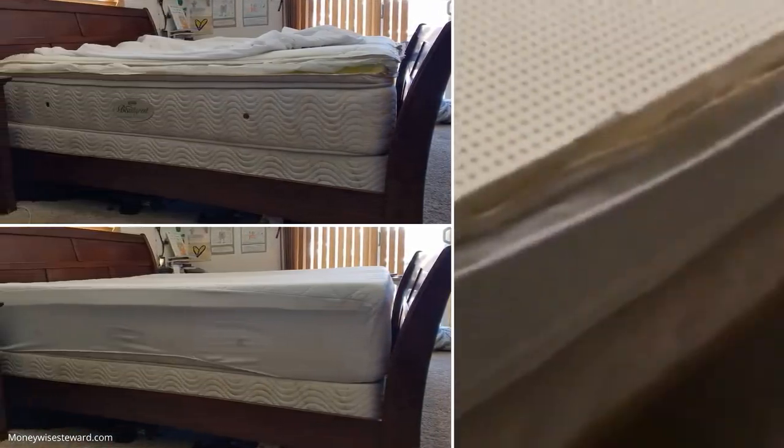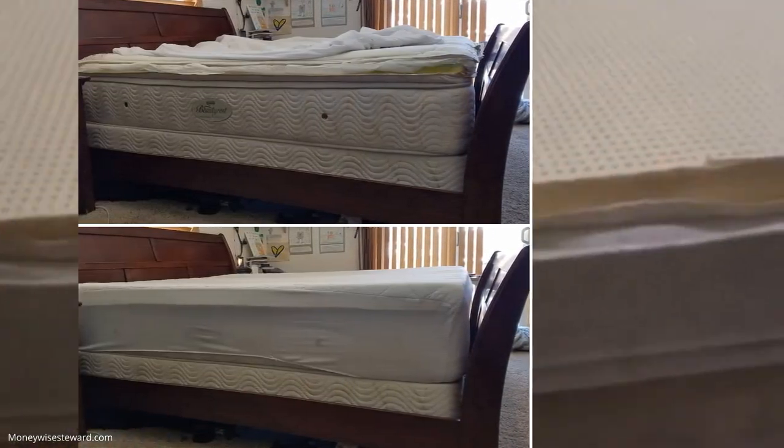If you want to improve it further, still without costing a lot of money, you can add a polyester fiber filling. When it comes to stitching the mattress, use a heavier thread than usual to make the stitching sturdy and not ripped apart easily.